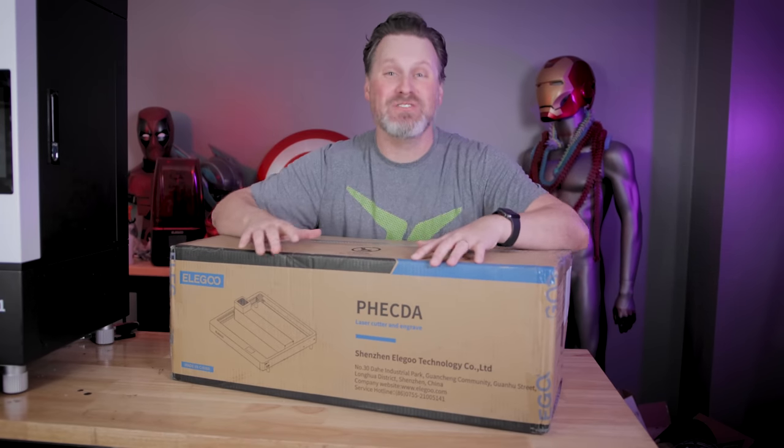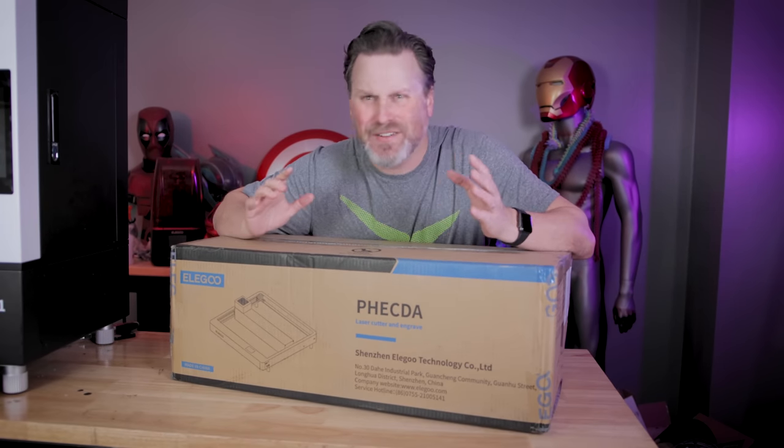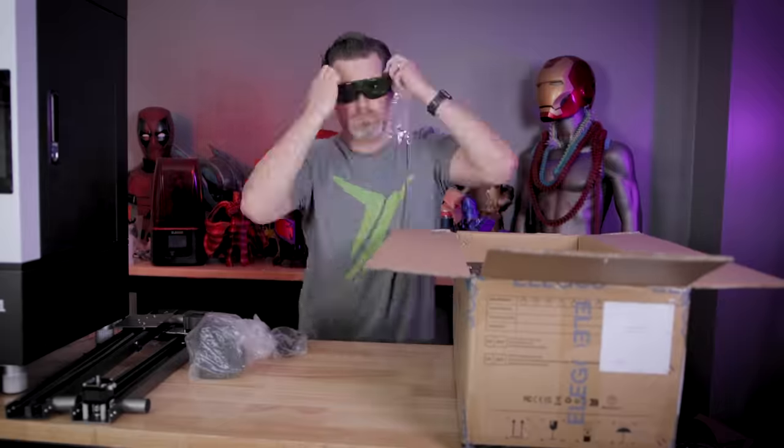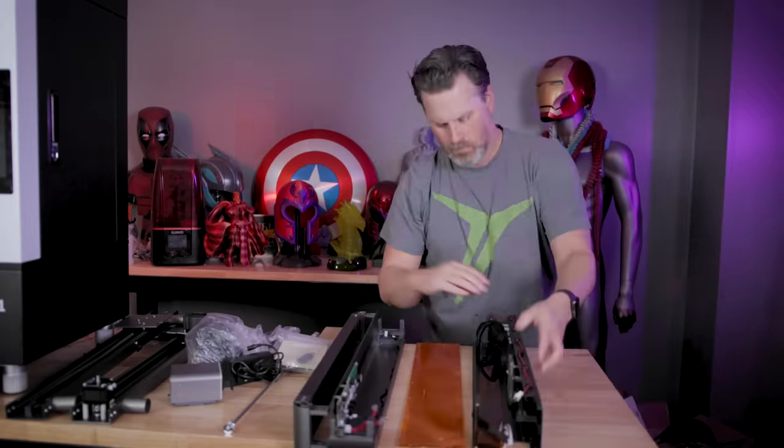Check this out. It's the brand new Elegoo Fecta. I don't quite know how to pronounce it, but it's the new laser engraver by the folks over at Elegoo. Let's get this unboxed and see what it can do.